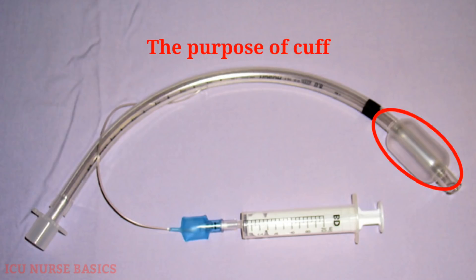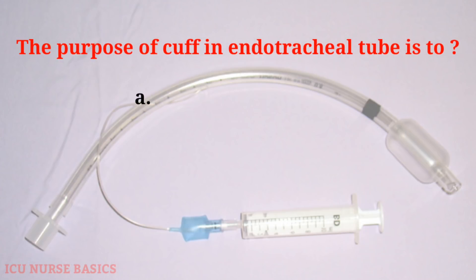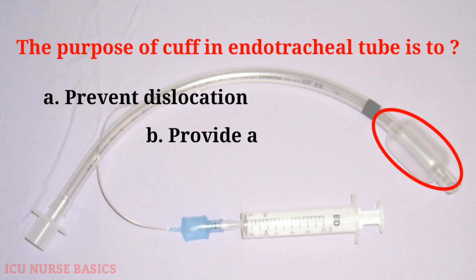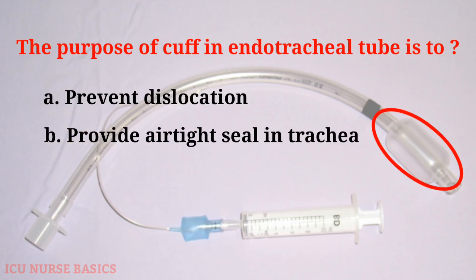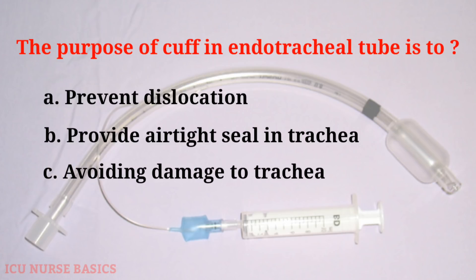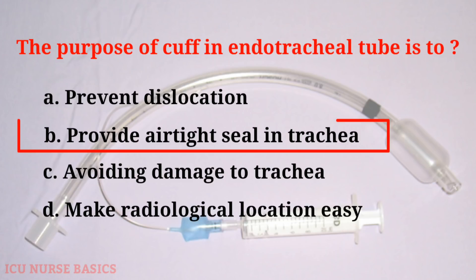The purpose of cuff in endotracheal tube is: A. Prevent dislocation, B. Provide airtight seal in trachea, C. Avoiding damage to trachea, D. Make radiological location easy. The answer is B: Provide airtight seal in trachea.